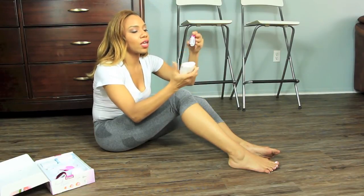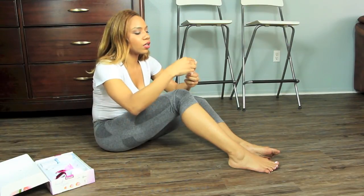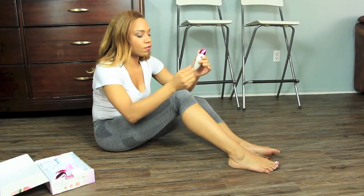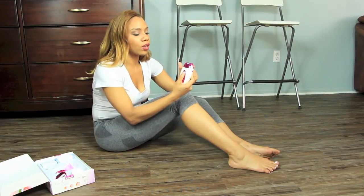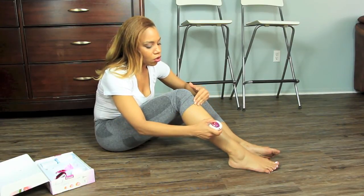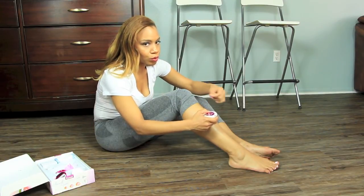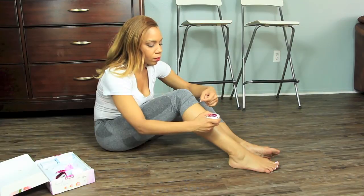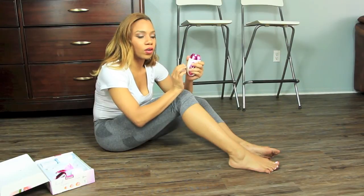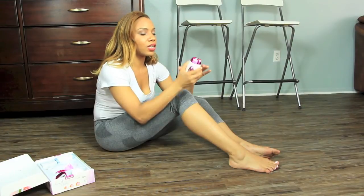Now I'm removing this head and showing how to use the epilator. This is for permanent hair removal — say you have hair on your legs you want to remove permanently. Turn it on, go in line with the hair, and it pulls the hair from the root out. The whole purpose is that it reduces hair growth and thins out the hair follicle itself. That's the demo on how to use the shaver and the epilator.